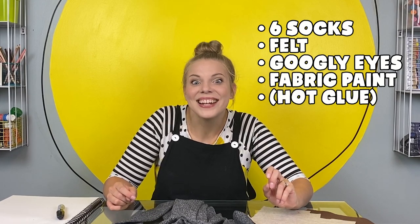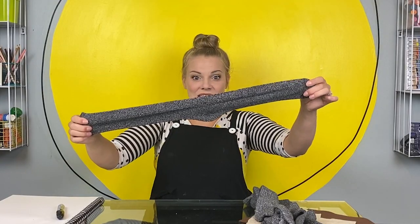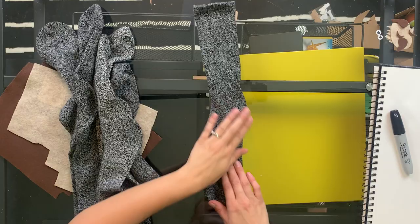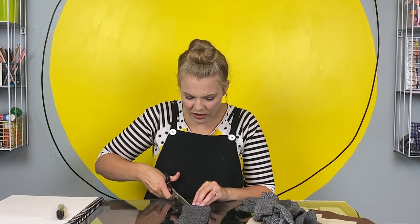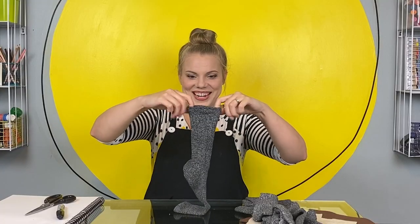All right, let's get started. Our first sock is going to be the sloth's body, and we're actually going to start with his hips and his back legs. Lay one sock nice and flat. Do you see this end seam down here? Right under that, we're going to make two small cuts. This is where the bottom legs of our sloth are going to go.